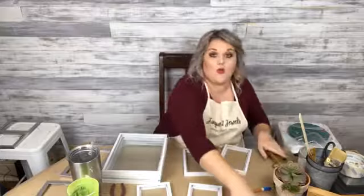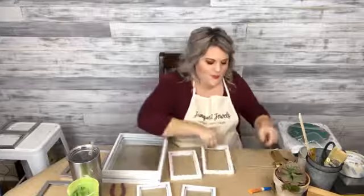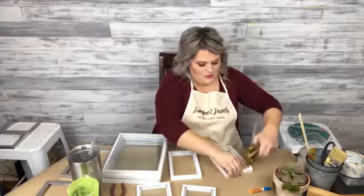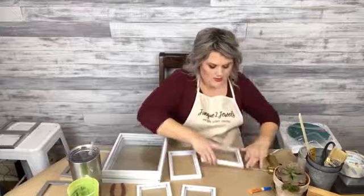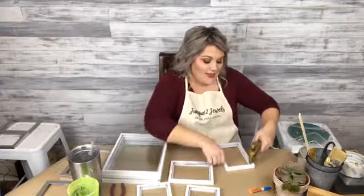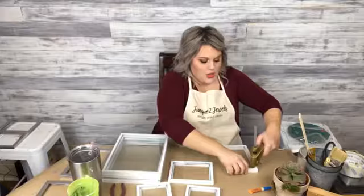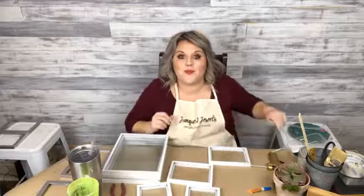I got these white frames at Walmart. I'll show you a couple other options. We only got one more to glue — one more to glue. I'm getting there. We live in Walmart country here in Northwest Arkansas. I did get another set from the dollar store, so I'll show you the difference. We've got two projects going on tonight — one's going to be more of a lantern style thing, and one's going to be more of a terrarium.